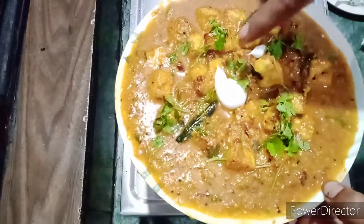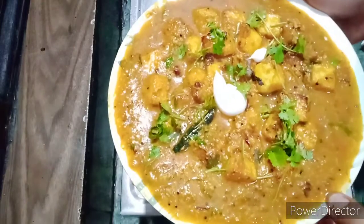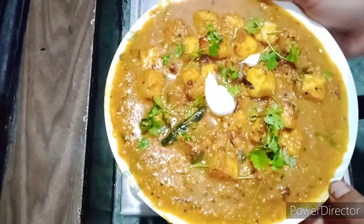I am going to make my paneer malai kari. I am going to make my paneer cream, and I am going to make my paneer malai kari.